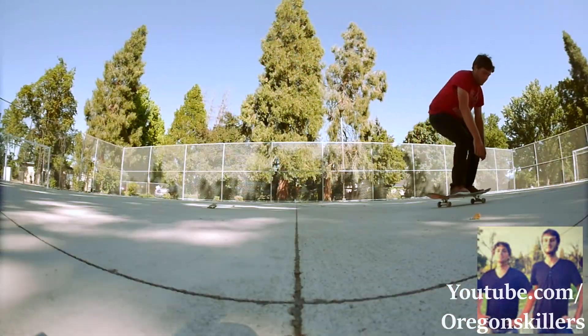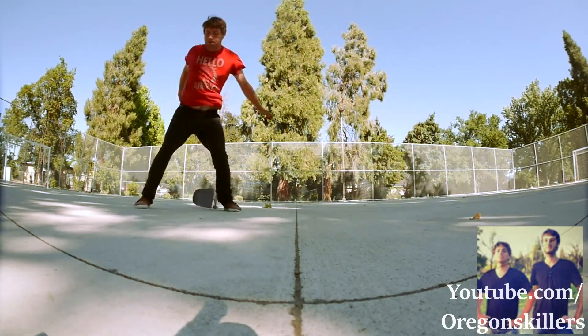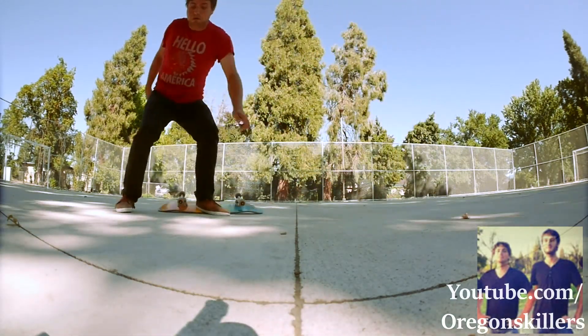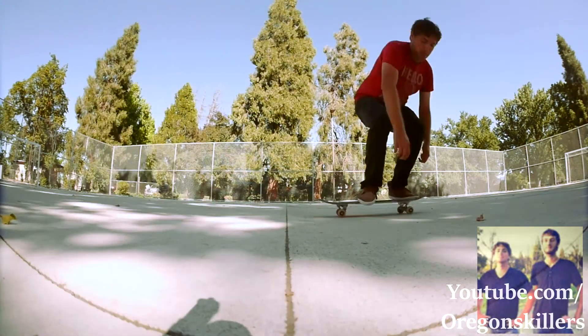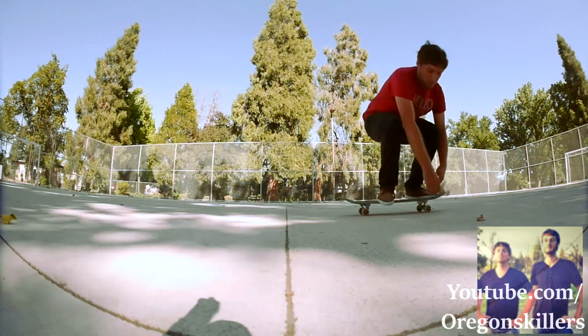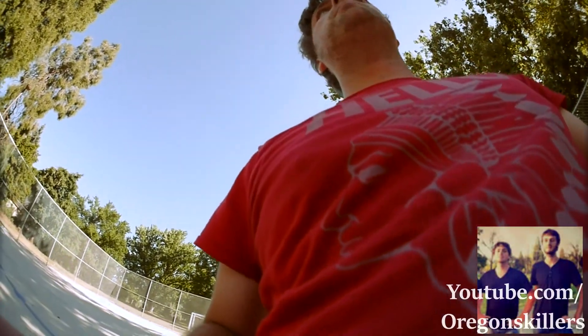That was probably the best nollie double heel flip I've ever done, so I guess I'll see if the switch double heel will work. I'm out of breath. Why is this way harder than nollie double heel flip? I don't get it. I'm starting to get frustrated.